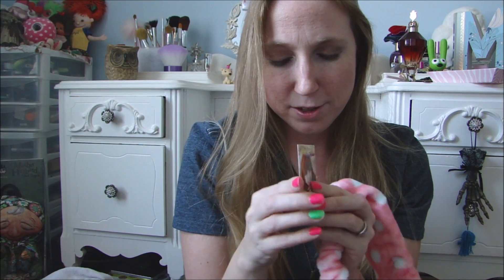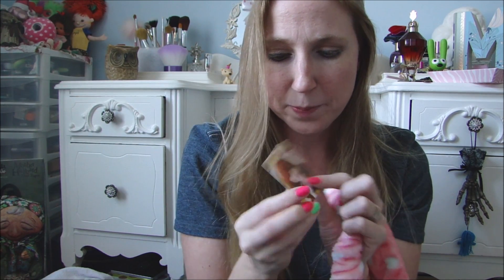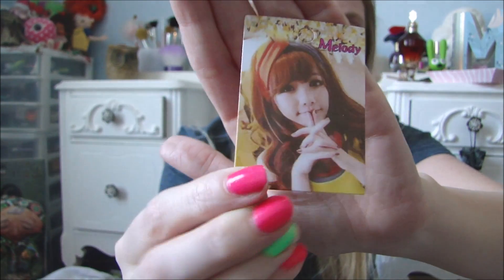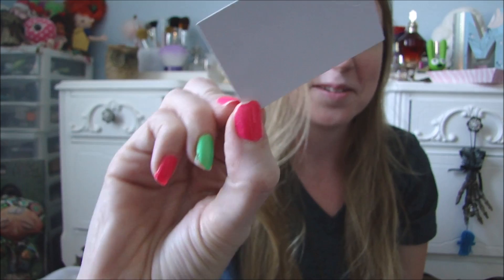This is kind of weird, but this is what the tag looks like. I guess the brand is called Melody. It just has this cute little girl on the front and nothing on the back — it's almost like it's her picture. Kind of weird, but anyway, got that for a dollar.